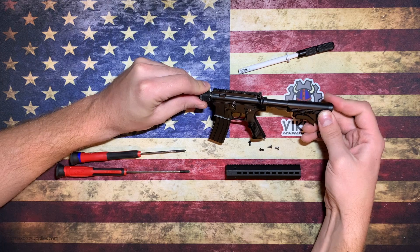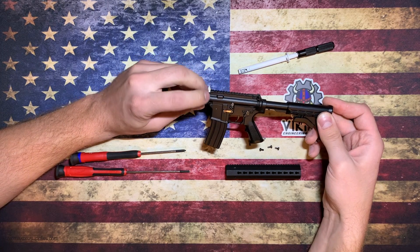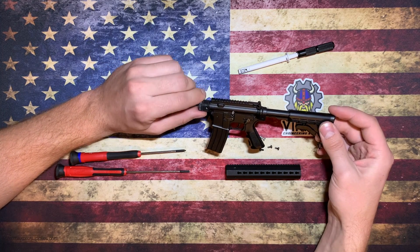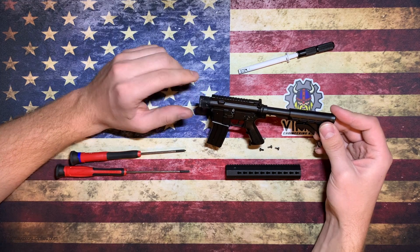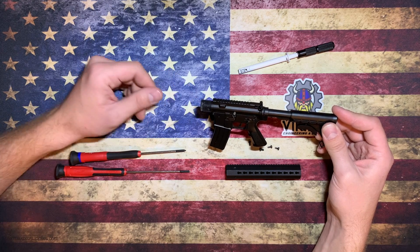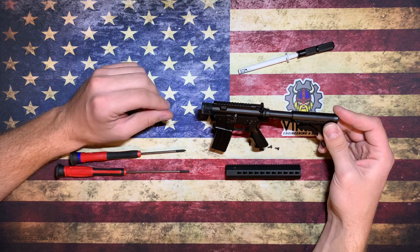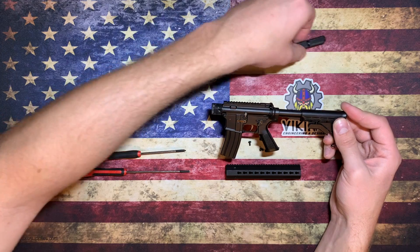First step is to take your adapter block and slide it onto the Goat Guns model, lining up the holes on the receiver. This is a pretty tight fit — it's intended to be that way so that in case you do crack this adapter, you don't have to worry about it falling off. When initially putting them on or taking them off, I like to twist while I push or pull — it just helps it get on and avoid cracking. If you push without twisting at all, there is a potential that you could crack the adapter.